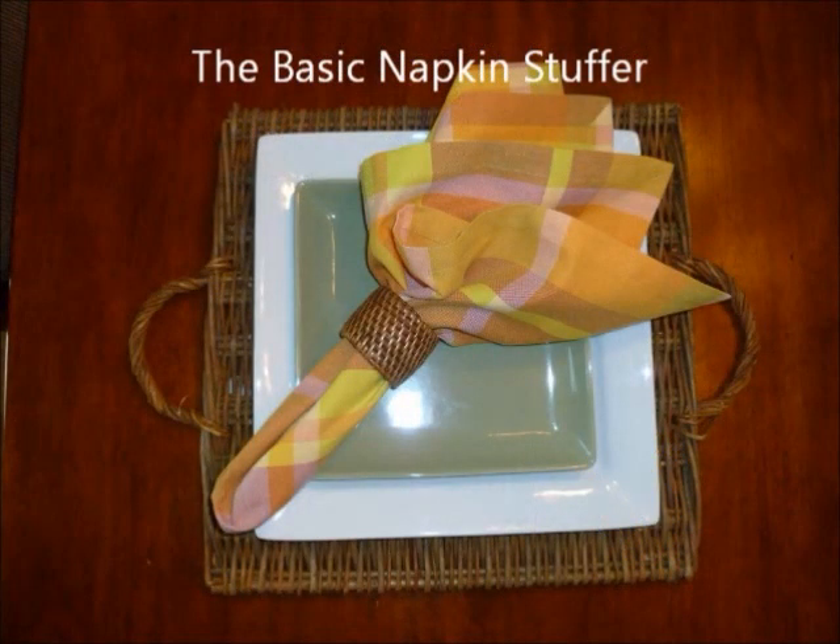The basic napkin ring stuffer. This is by far the easiest fold for a napkin ring presentation.